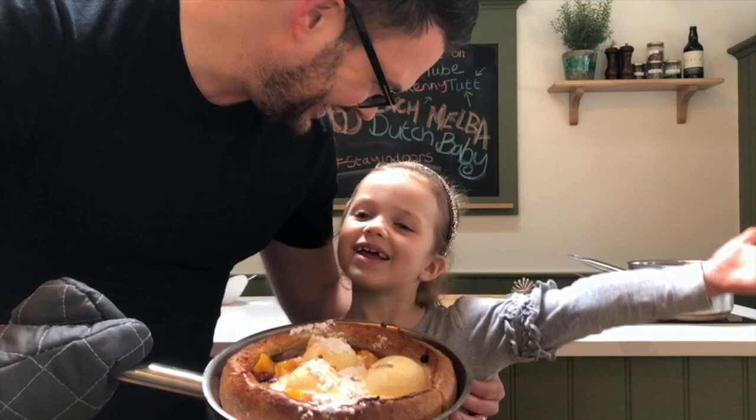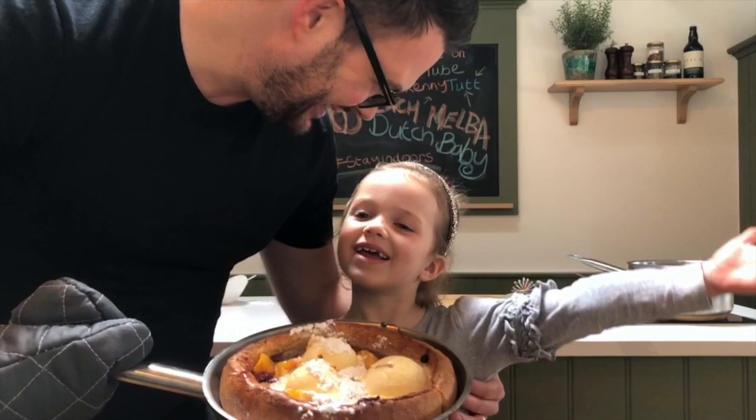So here we have it — our Dutch Baby, or big Yorkshire pudding! It was in the oven at 200 degrees for no more than 12 to 15 minutes. Subscribe on YouTube — Kenny Tutt — and if you want to follow the recipe, you can find it at www.pitchrestaurant.co.uk for loads of delicious treats. See you for the next one — bye bye! Stay safe!